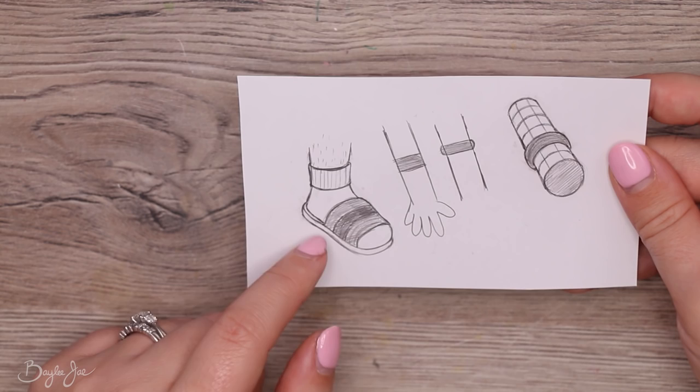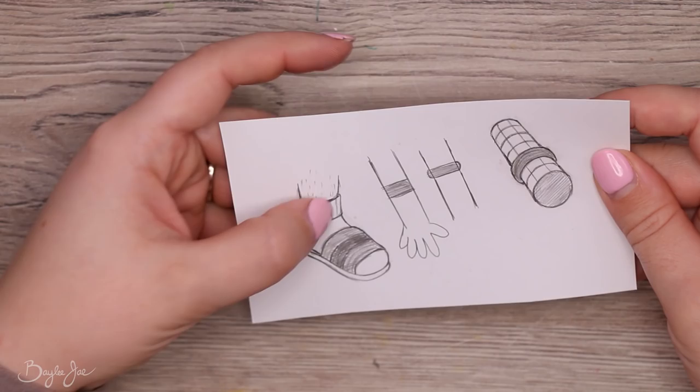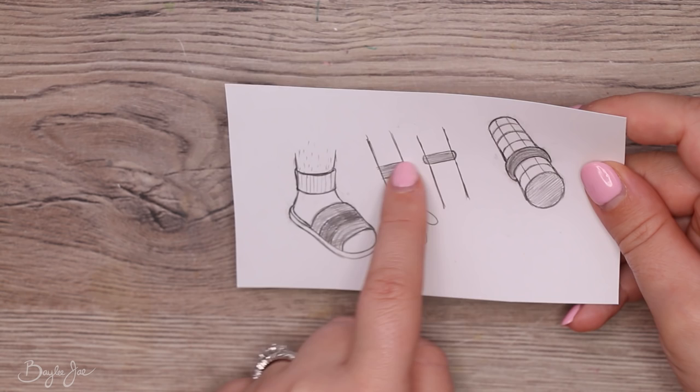Here's someone's foot wearing socks and sandals. You can see the way the top of the sock curves around the leg and sticks out further than the leg itself because the sock has thickness to it. With the sandal, you can see it wraps around the shape of the foot — it's not just a flat line across. So always try to picture different parts of your image as 3D shapes — it really helps.